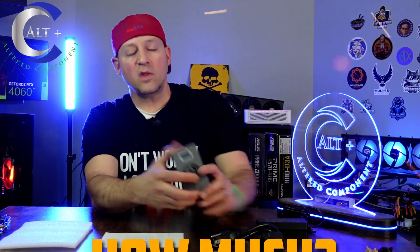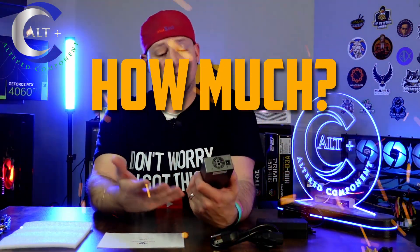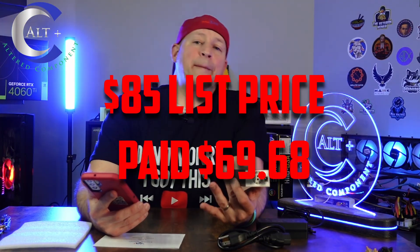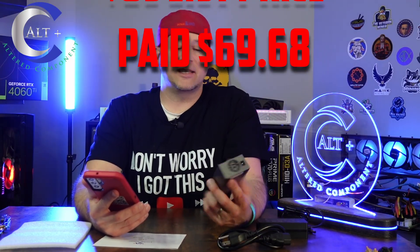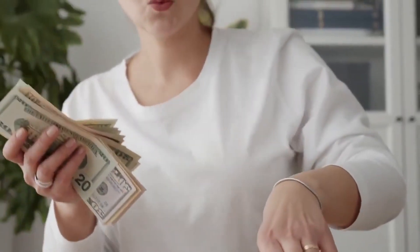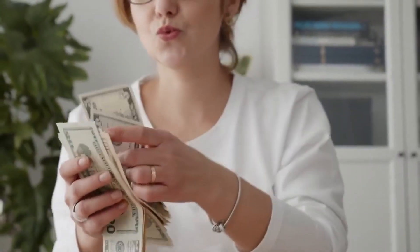So next let's talk about how much we paid. We got it from Temu, which is pretty wild to think that you can get a Bitcoin miner on Temu. This thing was listed on Temu for $85.75 with free shipping. We actually paid $69.68 — that's counting shipping, tax, and all that straight to door. We used one of the Temu $20 coupons to get it down to $70.